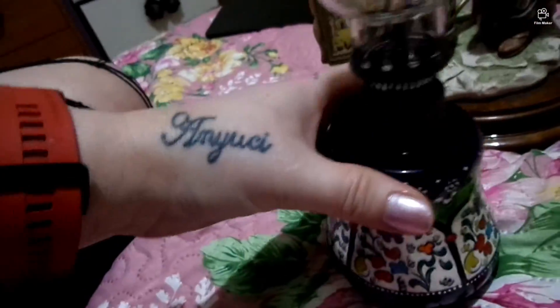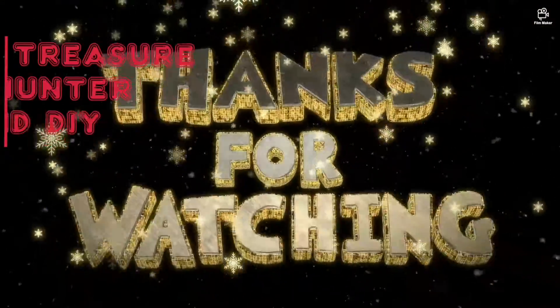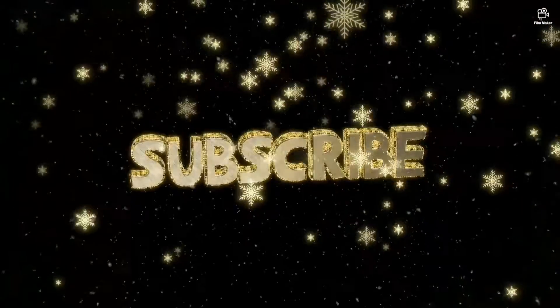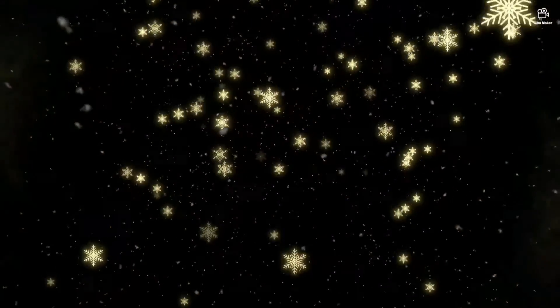Alright guys, that's it for today. Thank you for watching. Please don't forget to subscribe, like and share my video. Thank you, thank you, thank you.